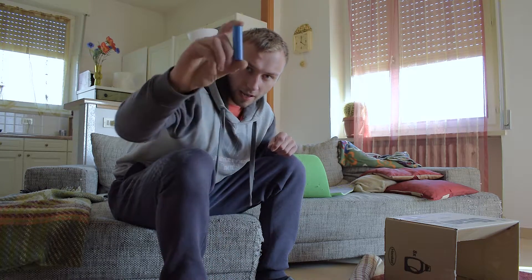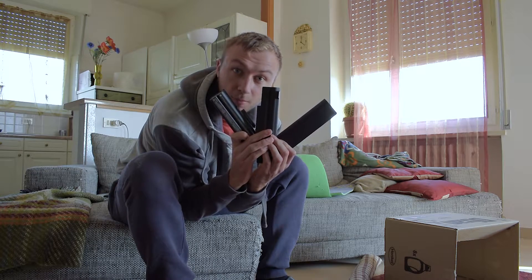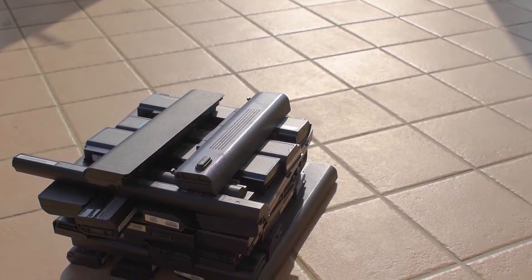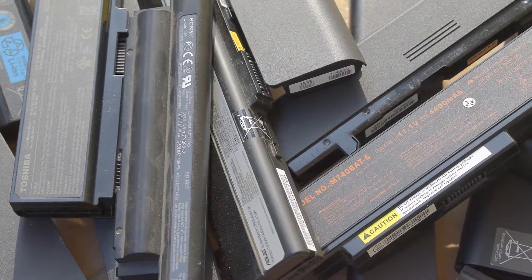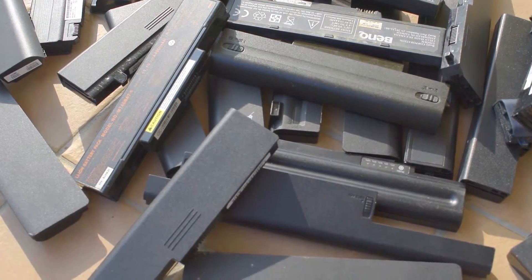Today I will recover 18650 lithium cells from old laptop batteries. This enormous pack of dead laptop batteries will be the main ingredient. There are a lot of ways to get them: from a PC shop, from eBay, from a local dump. Just move your ass and find them.